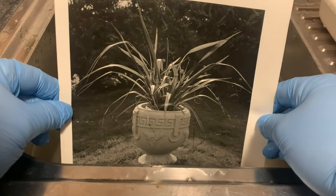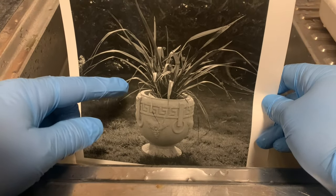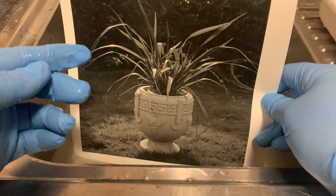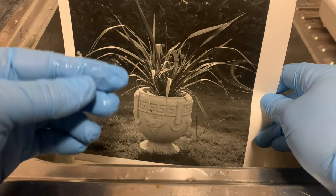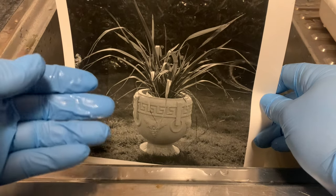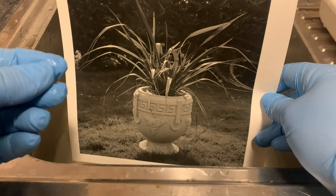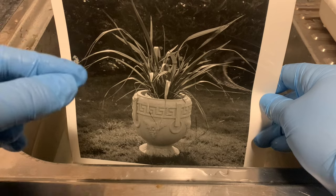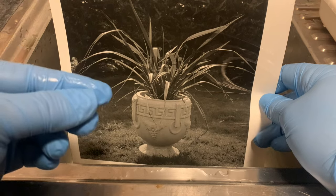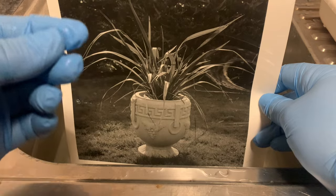Here is a print from the flat negative and I'm printing this at grade three and a half. I don't want to go higher to get more punch and crispness because I start to lose the highlight nuances, and I want to keep those. I want the shadows darker and I want the highlight nuances. I could split grade print it, but if I intensify the negative we'll get a much easier print, and I'm going to intensify by bleaching it and then redeveloping it in a sepia toner.